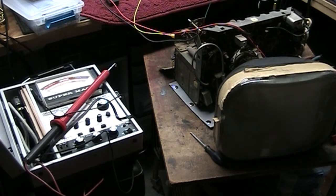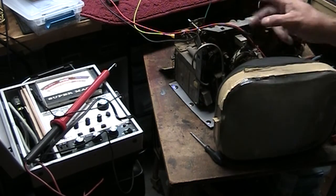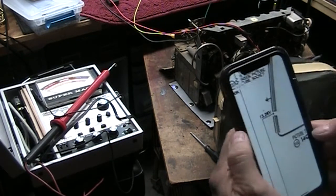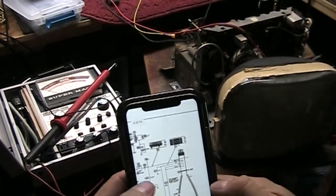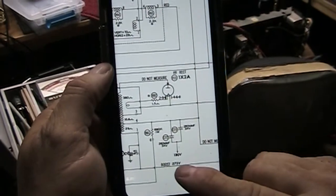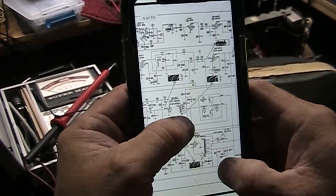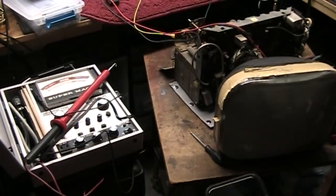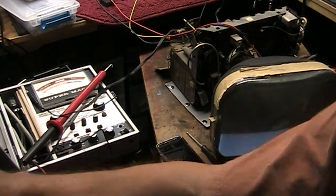We've replaced a couple of high voltage caps and want to check the high voltage on the set. The boost voltage of 275 is running only 230, which is not helping us. I suspect we may have a low B-plus in here. Let's check and see what our high voltage is running. I've got buzz so I need to work on that as well.